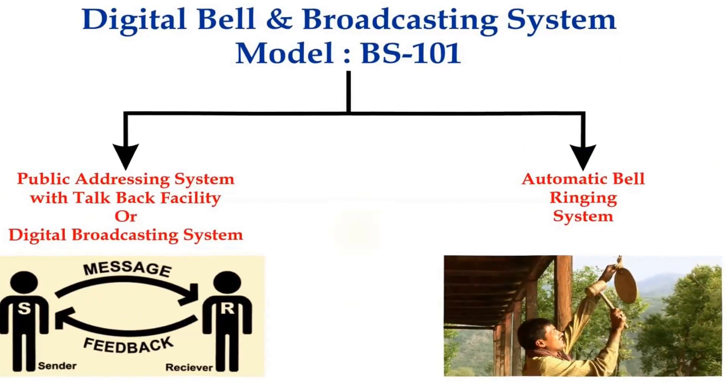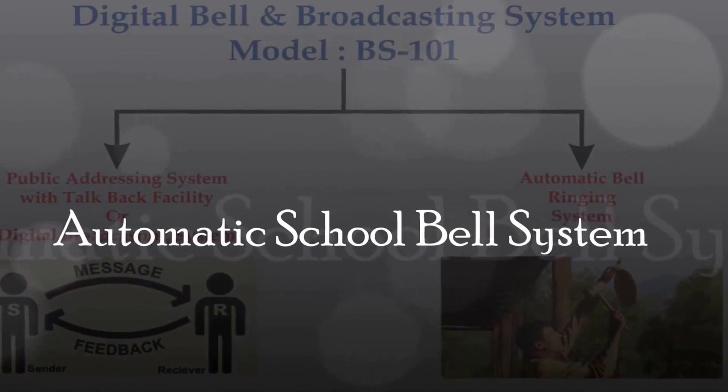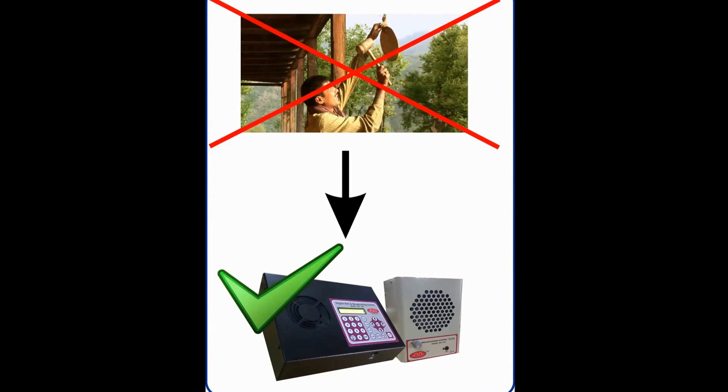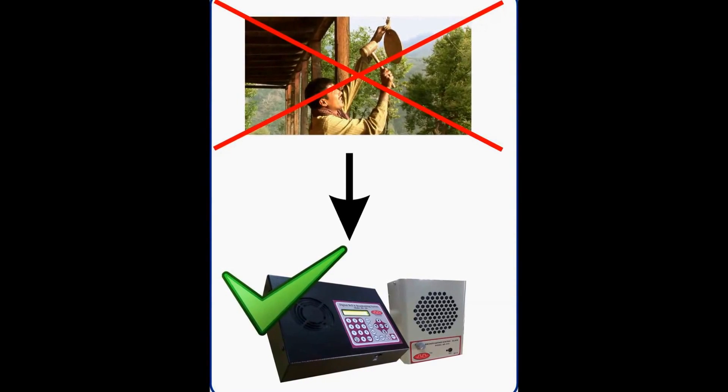This is how we can play music through any external device. This was all about the digital broadcasting system. Next we have the automatic school bell ringing system. Through this feature, I can ring bells as per the school schedule automatically. The main advantage is that there is no need to connect any attachments or accessories like a timer, ringer, bells, or speaker. Also, there is no requirement to lay any separate cable for the system. Everything is integrated in this device. Programming is done through the master unit and bells will be audible in all slave units connected.